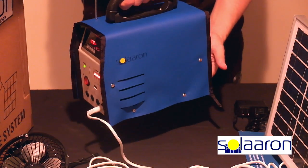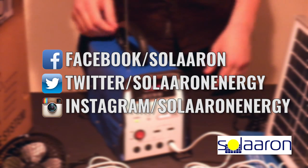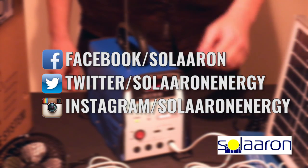Home Portable Renewable Energy. Feel free to contact us with any questions, and please like and follow us on Facebook, Twitter, and Instagram.